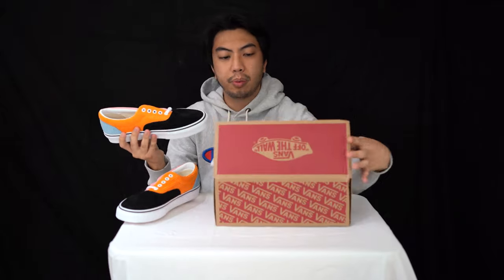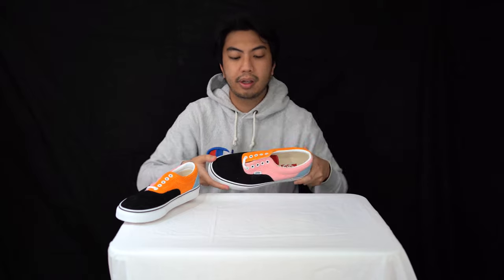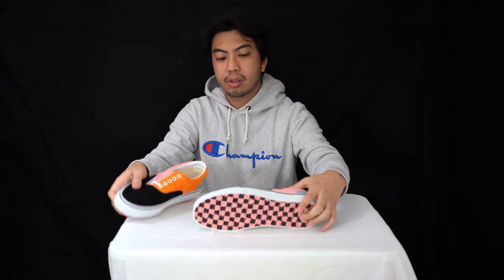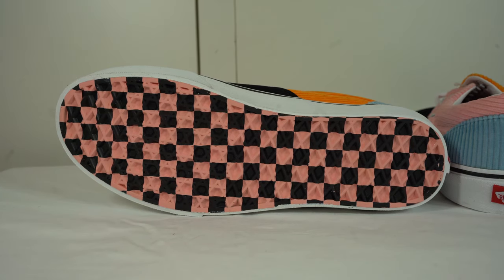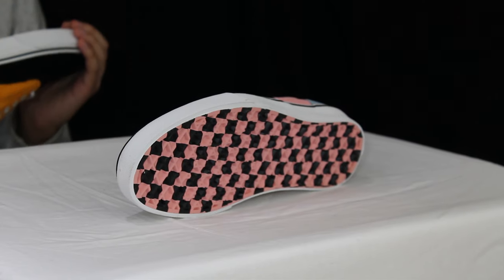One problem with all Vans is they don't come laced, which sucks — you have to do that work yourself. But you can lace them however you want. Anyway, we'll start with the outsole, which consists of the normal waffle outsole that you find on Vans.